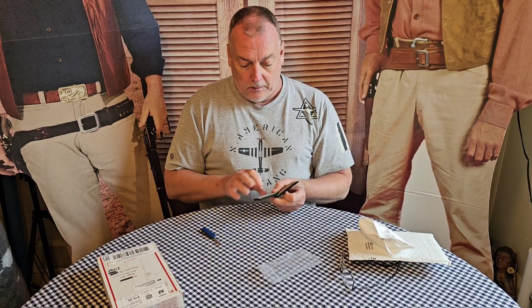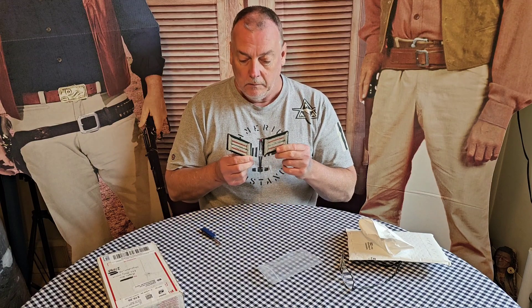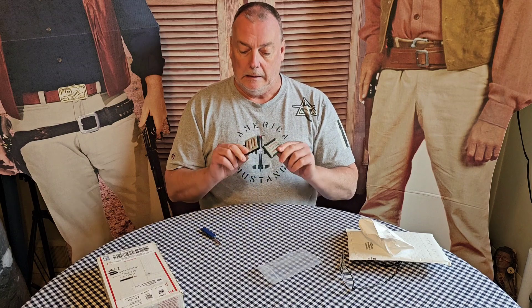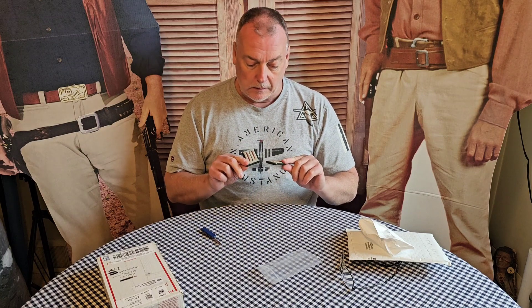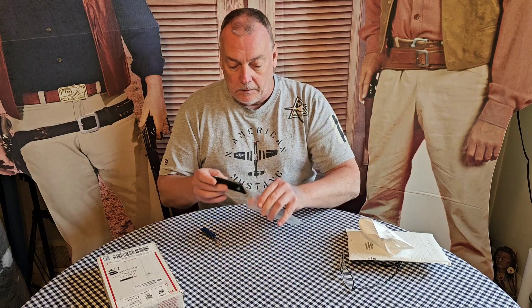The first item I received is a pair of officer's artillery collar tabs. They kind of look pinkish, but we'll take a look at those up close here in a second.